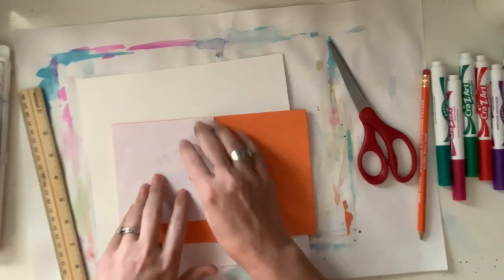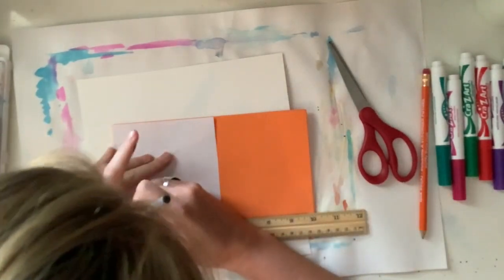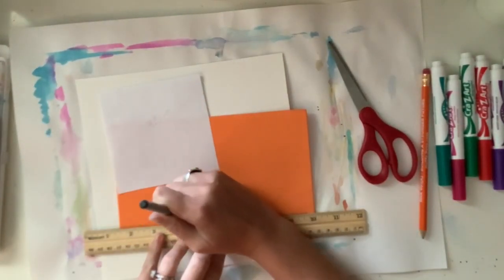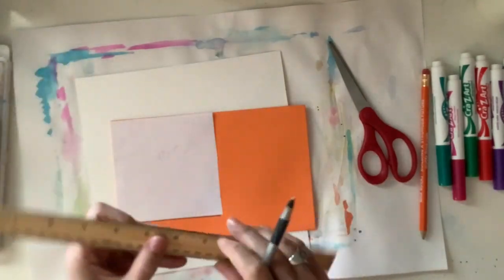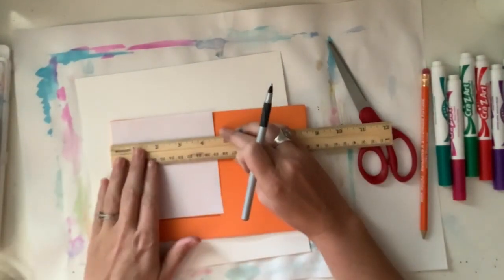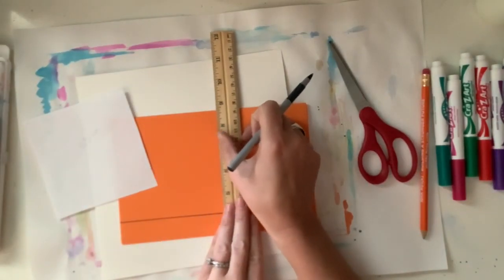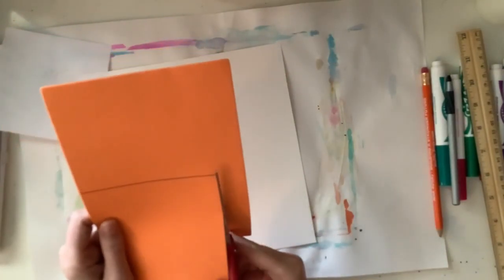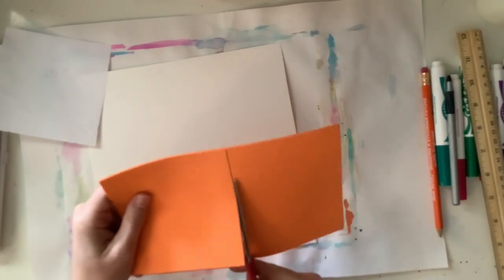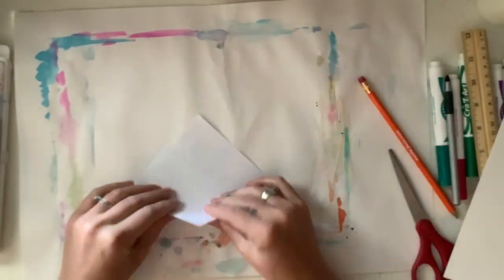Now I'm going to take my sheet of foam, lay the square on top, and I want this piece of foam to be the exact same size and shape as my square piece of paper. I'm going to take a ballpoint pen and essentially trace the square, also using a ruler to make sure my lines are very straight. The reason I'm using a pen is because it shows up best on this piece of foam. You're going to need a ballpoint pen to carve out our design today. I'm carefully cutting out the square of foam, and now I've got all three items that I need.